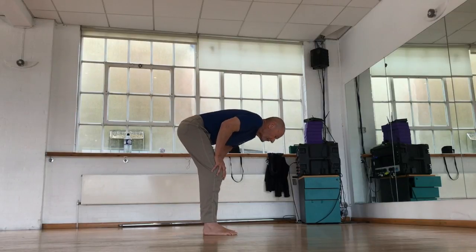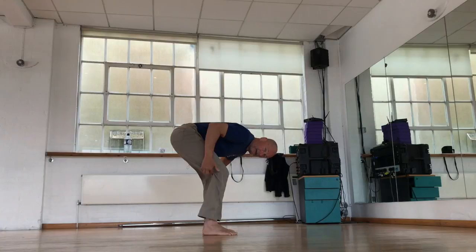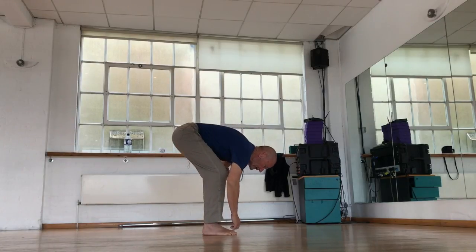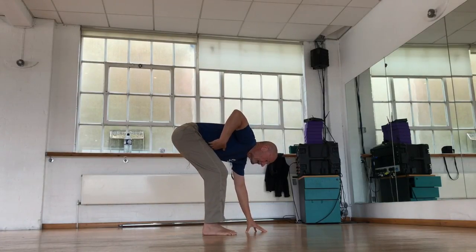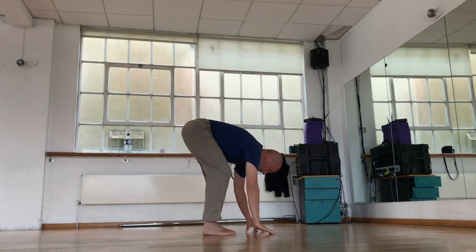And then I'm going to lower myself further and further until — notice that my knees are well bent here — until at some point I feel my tummy and my ribs making contact with the thigh.